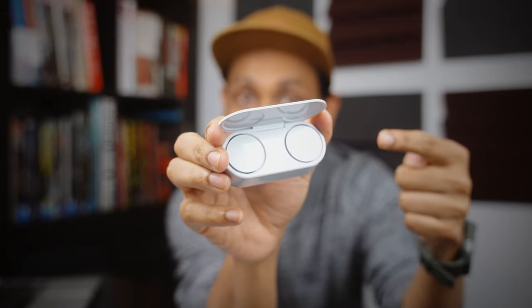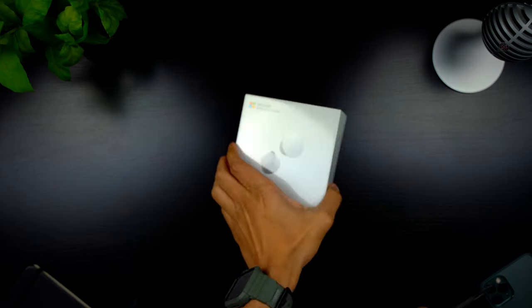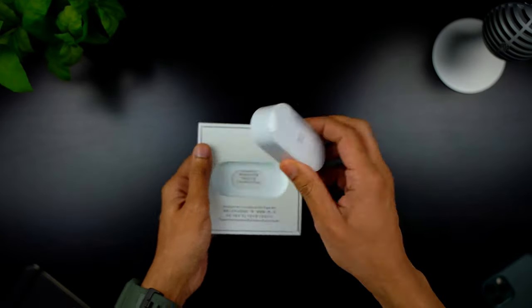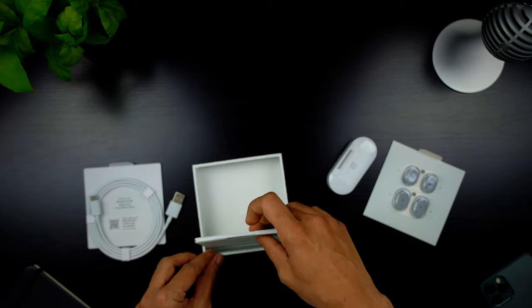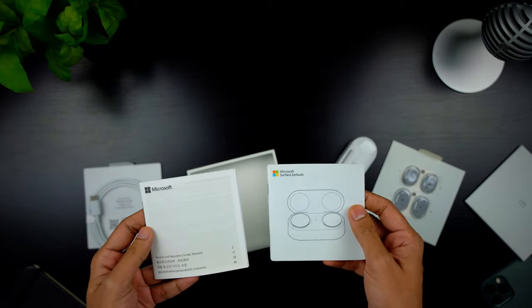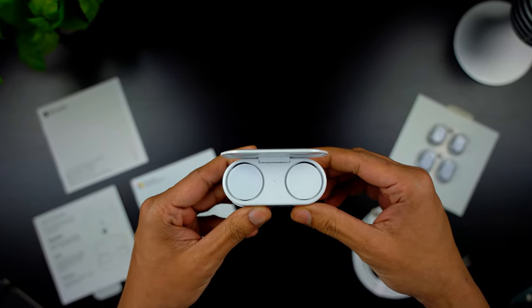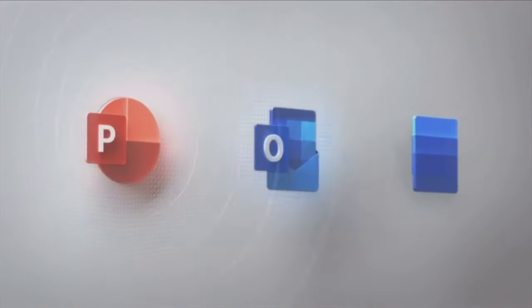If you're planning to buy the Microsoft Surface Earbuds, then this is what you need to know. But first, let's do the unboxing. The first thing that you need to know is there is this unique integration between Office 365 apps and the Microsoft Surface Earbuds.